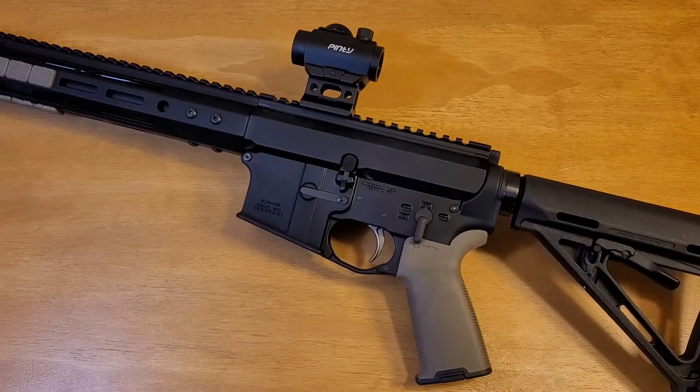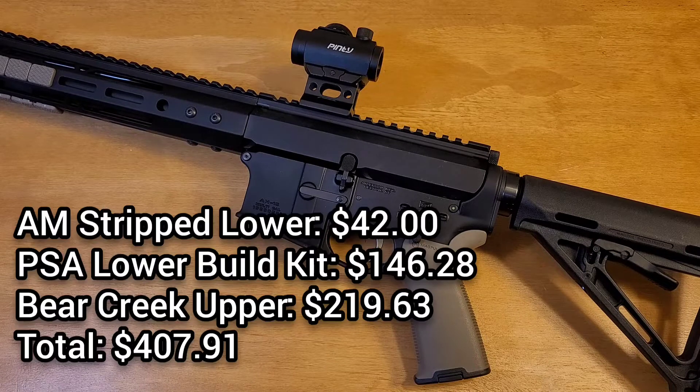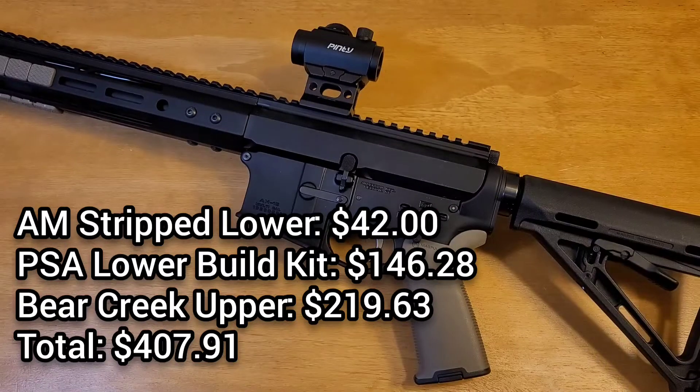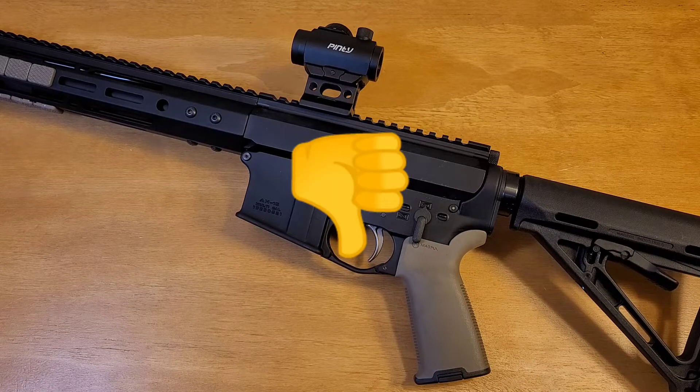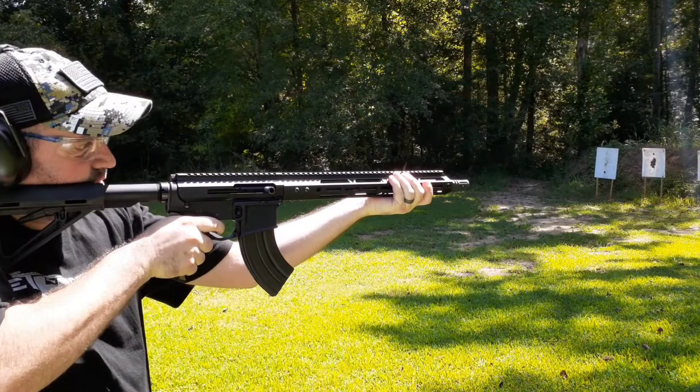I was really excited to put this together in 2020 for just about $400. I've broken down the cost over here so you can see what I paid. I have a cheap Pinty red dot on top — I plan to do a separate video about it, but my overall impression and review will be up soon.